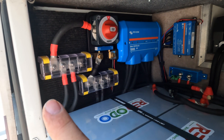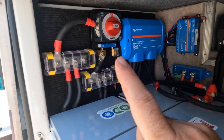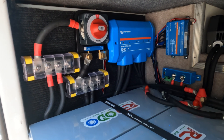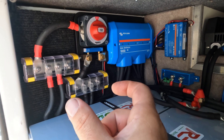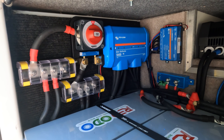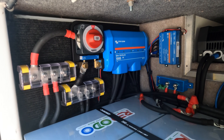Starting on the left, we have our bus bars where the batteries connect. We have our main battery disconnect, rated for 400 amps of continuous use. Below it is our shunt and then our Lynx distributor for the DC distribution side. I really like this setup because it's very compact. For the battery side, you can get a four-post version, which I'm using, or a six-post. These bus bars can be oriented in many different directions to fit your space.